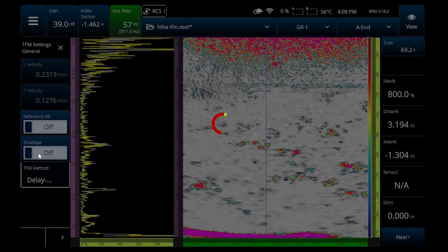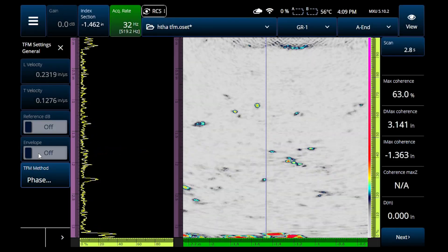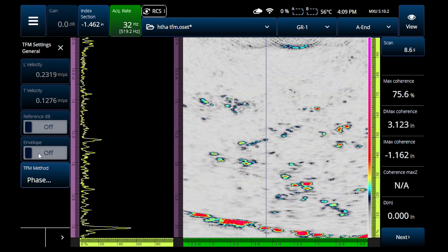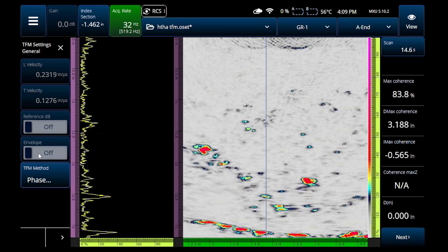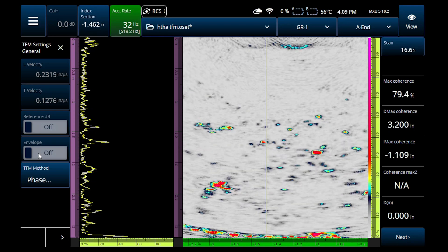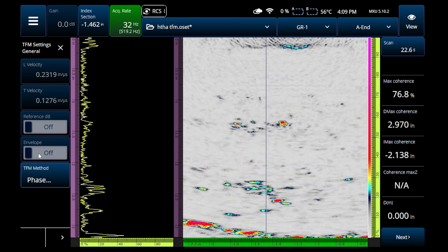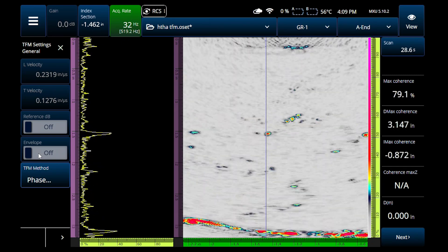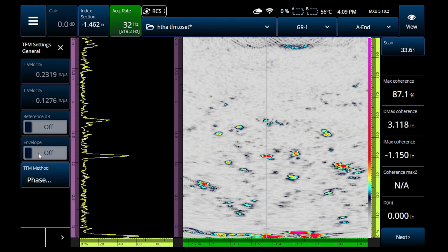An alternative is phase coherence imaging. I'm going to go into my TFM settings and turn that on — it's going to take a second to kick in. But when it does, look at that: there's hardly any noise. Even going all the way up to the top of my screen I'm able to really pick these indications out from the background noise and from any grain structure. The signal-to-noise ratio with PCI is something that was previously unattainable with traditional phased array or conventional TFM. This thing is just littered with indications.